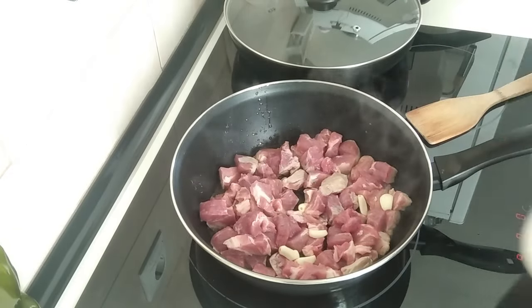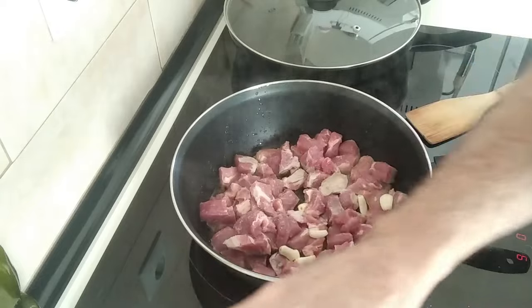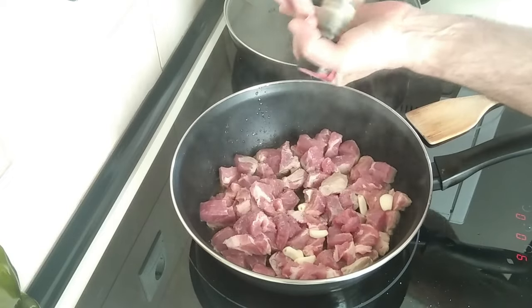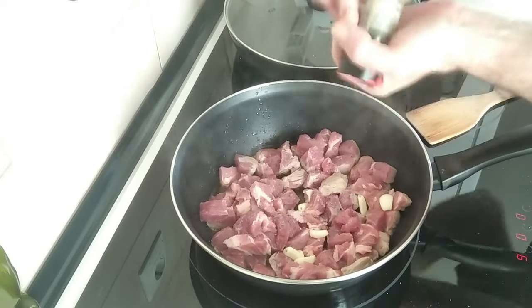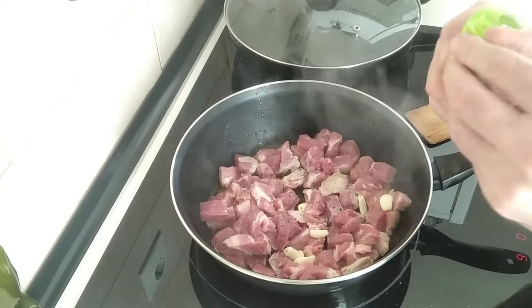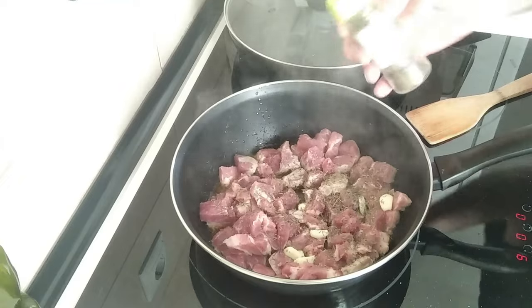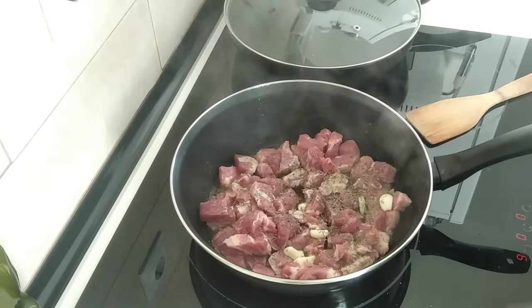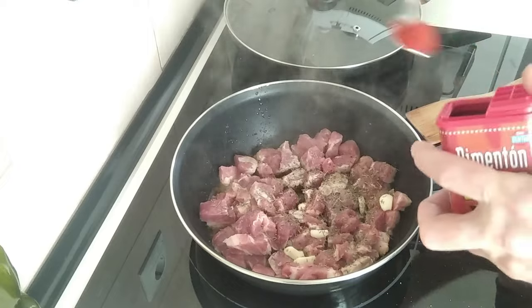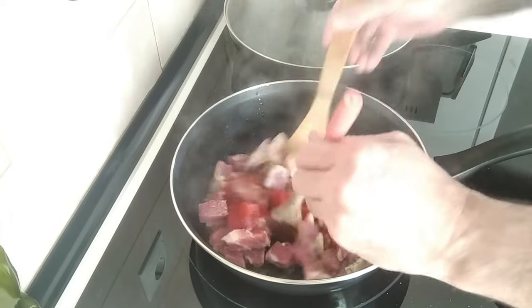I'm going to add some salt and some black pepper — add as much or as little as you like. And I'm going to add some thyme today, about half a teaspoon. I'm also going to add some sweet paprika, about a teaspoon as well. We'll give this all a nice mix.